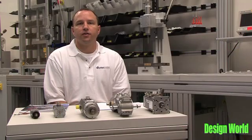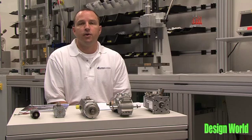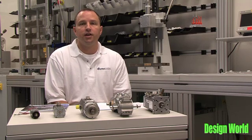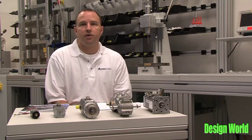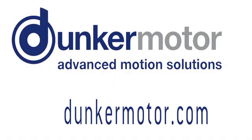To conclude, having many different levels of functionality in integrated electronics allows the OEM to select and pay for only what they need for their application, and not be forced to pay for bells and whistles that will never be used. For more information or to read the white paper in its entirety, please visit our website at www.dunkermotor.com. Thank you.